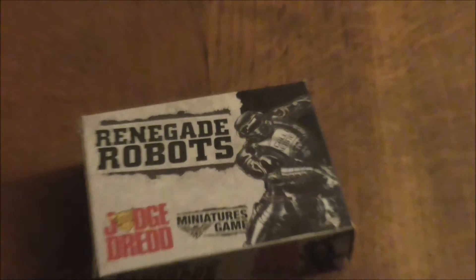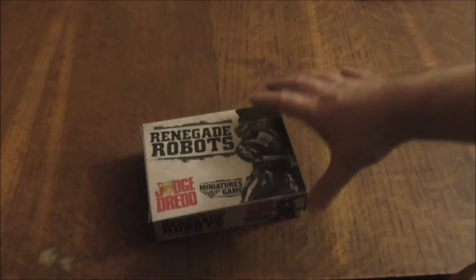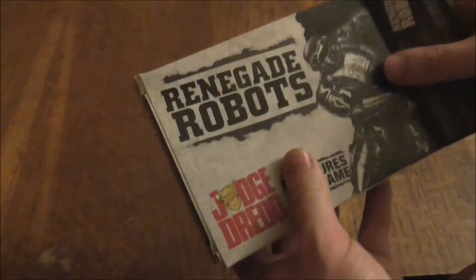To be honest guys, this is probably one of the last Judge Dredd miniatures game videos I do, because I think this is my last piece of my collection.